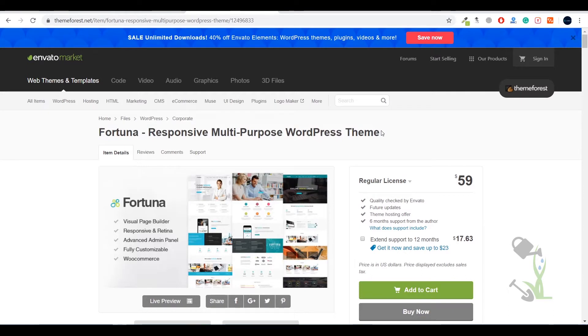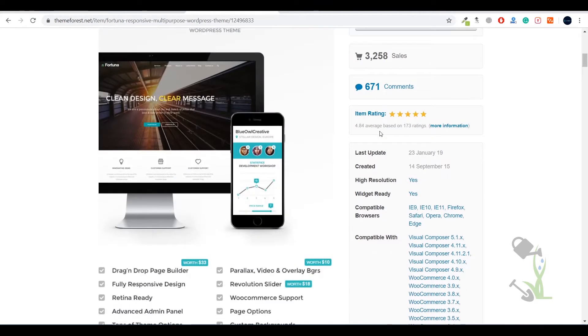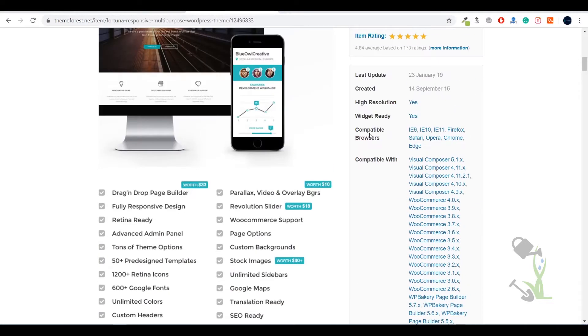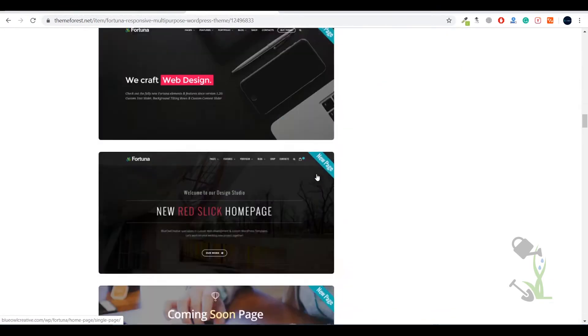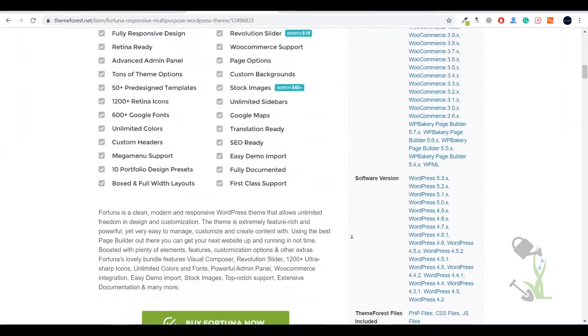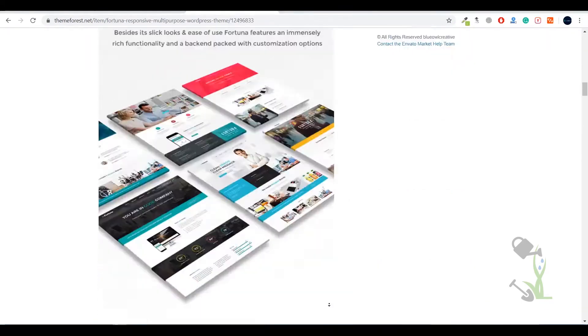Hey everyone, in today's video we are going to talk about Fortuna, a responsive multipurpose WordPress theme. With the help of this theme you will be able to create a lot of amazing websites. Let me show you the demos these people provide. If you click on Live Preview it will redirect you to the official website, where you can read more about this theme and check out their documentation section — everything is well organized.